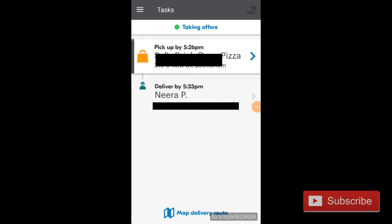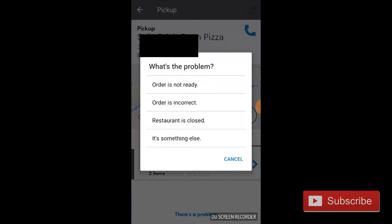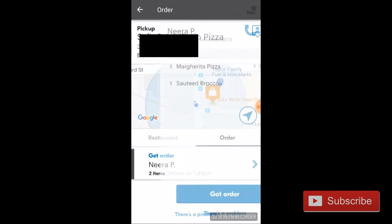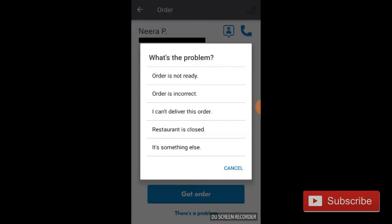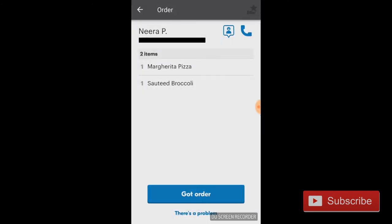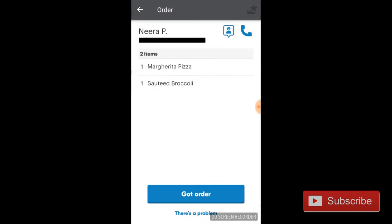Here's how you do it. So here's the app screen with the order in queue. If you click on 'there's a problem,' you may or may not see 'I can't deliver this order.' If you do not, click on 'get order' — that shows the food contents — and click on 'there's a problem.' You should see 'I can't deliver this order' there. I tried clicking on 'my block has ended' and it prompted me to call customer care.